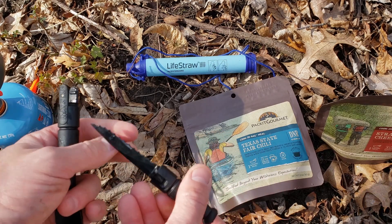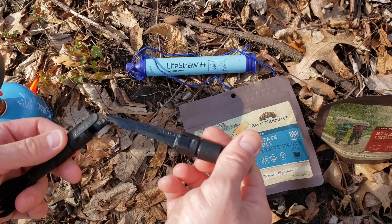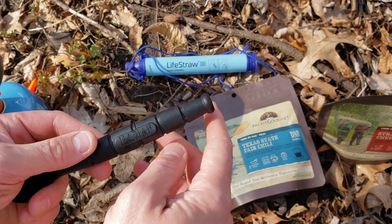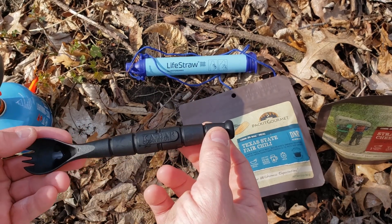The knife is a nice option for cutting. It's a really cool feature you don't see that often, but they could have done something more with the spork side, similar to what I've seen on other designs.